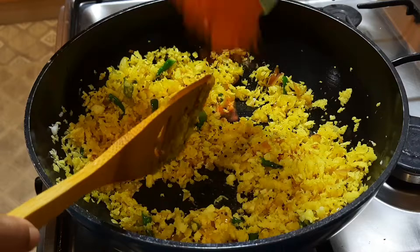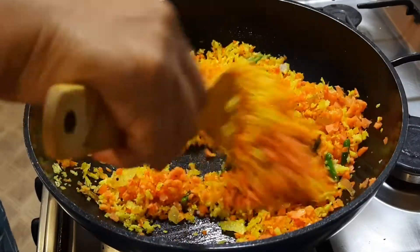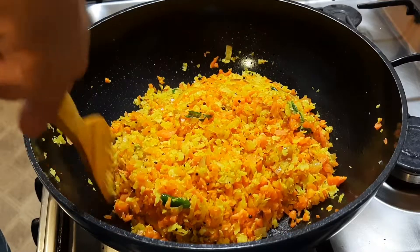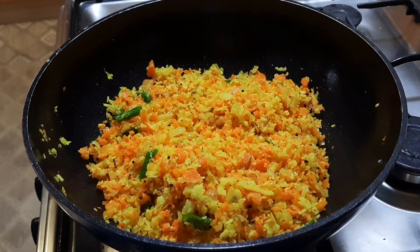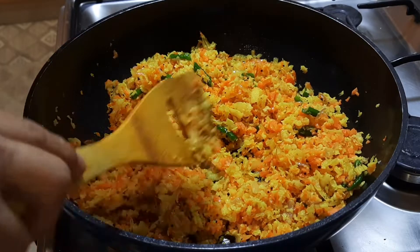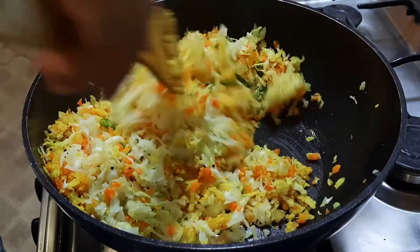When we put the carrot in, we put it in the middle. Put the cabbage in the pan.